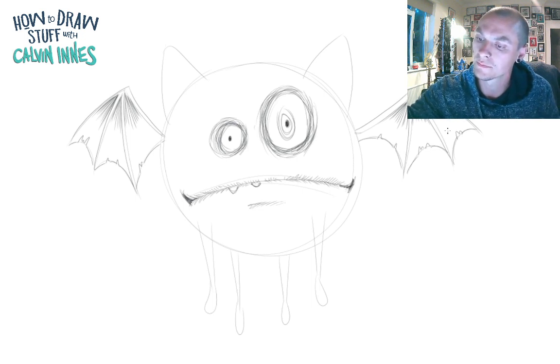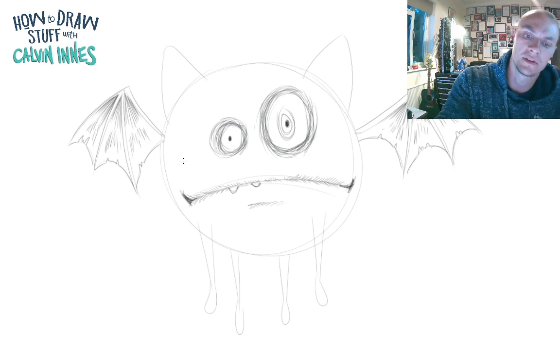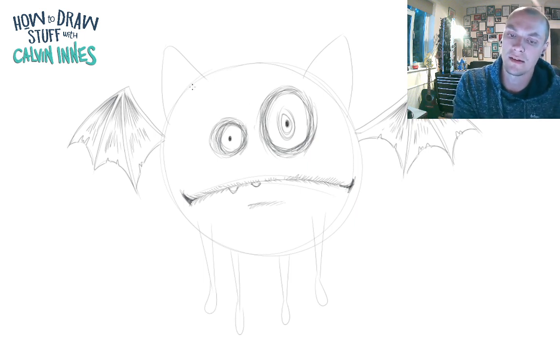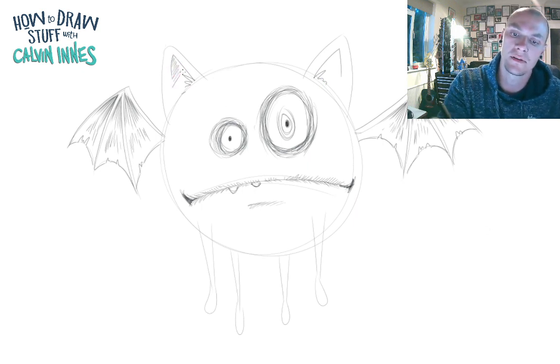Then, following along in the same direction, just add a couple of little tufts and scratches — not too much — just around the edge of those wings. Now for the ears: on the inside, do a little tuft, same on the other side, and those become the insides of the ears. Sketch that in very lightly, and that just gives a little bit of depth inside the ear.